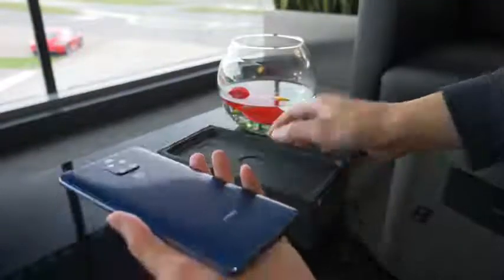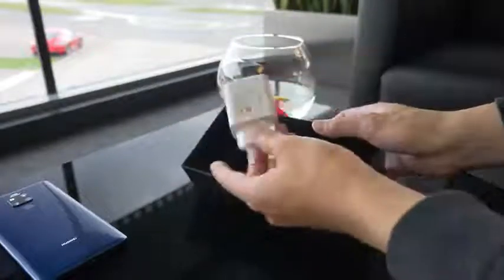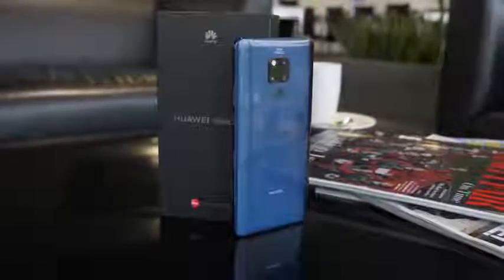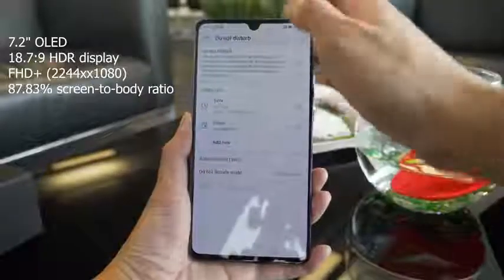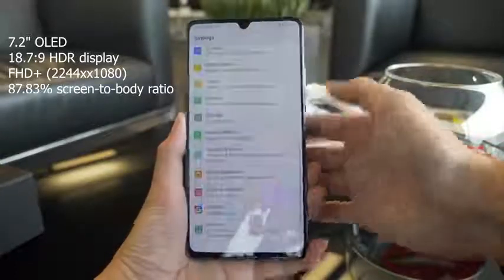Now there is a screen protector already applied on the phone. You get your SIM card tool, a clear case, a charging brick, a USB-C cable, and headphones. It comes in two colors, the silver and blue you are seeing here. It is a 7.2 inch OLED screen, and it is running off their latest chipset, the Kirin 980, with 6GB of RAM and 128GB of storage.